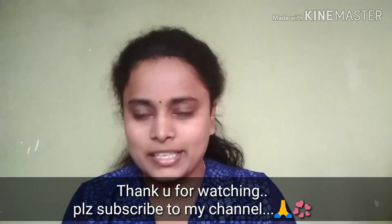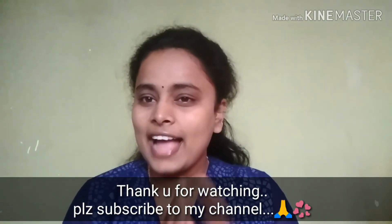If you like this video, please like and share the video and subscribe to our channel. Thanks for watching!